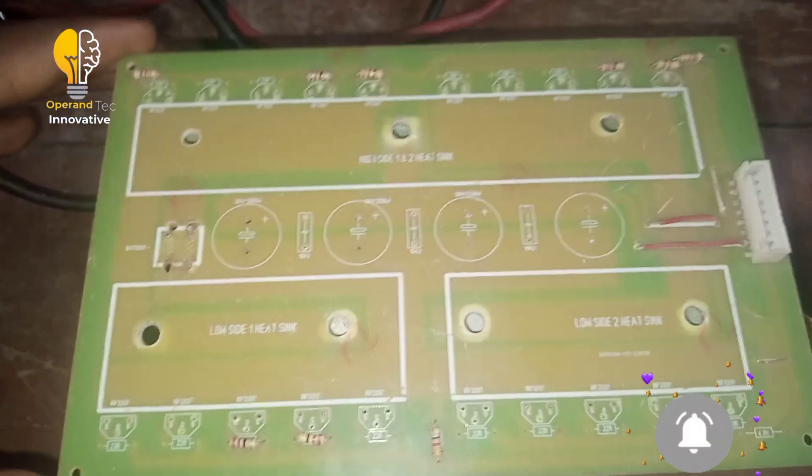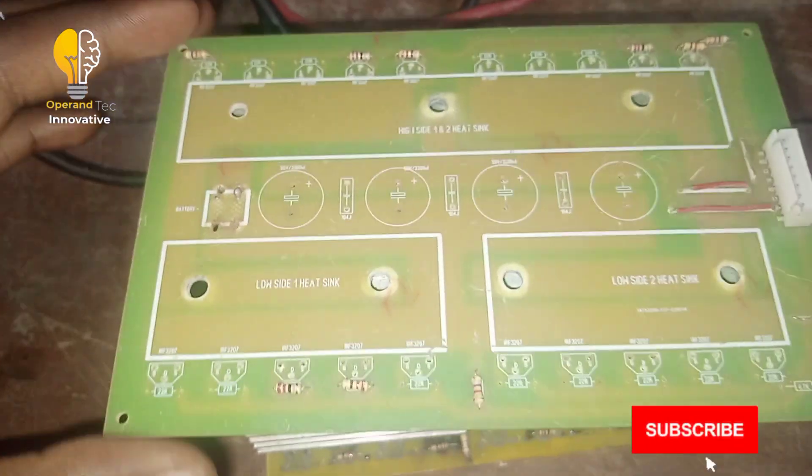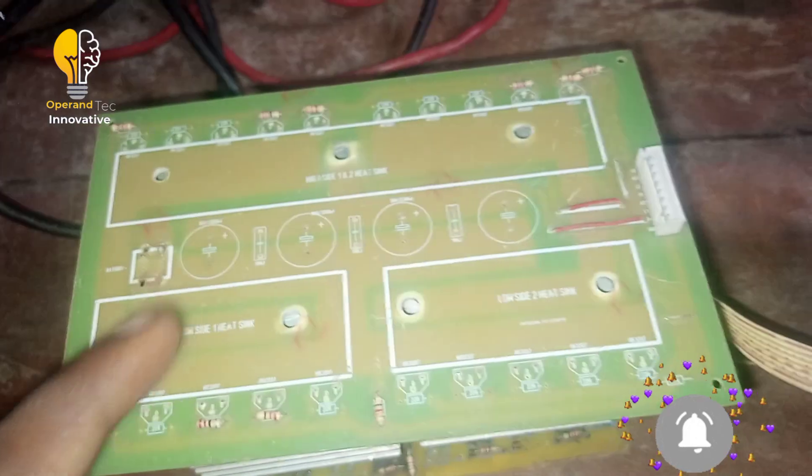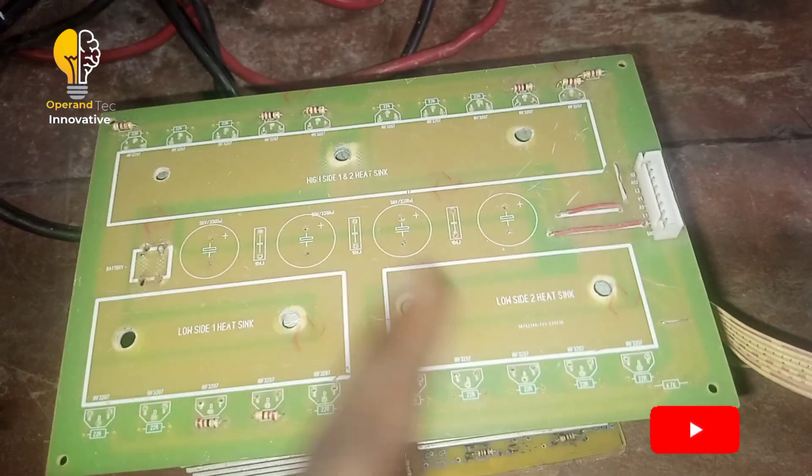This is my MOSFET board. The two low-side MOSFETs are here, and the two high-side MOSFETs are here. The two low-side MOSFETs will be connected to the transformer.